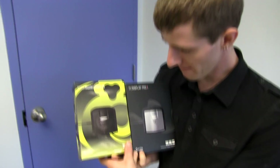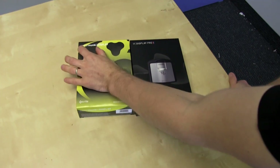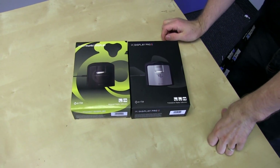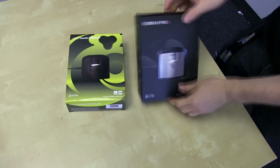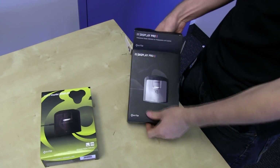Welcome to an unboxing that is actually pretty fascinating. This is going to be two different unboxings at the same time: the ColorMunki from X-Rite and the i1 Display Pro from X-Rite. These are both display calibration devices which have a couple of different differences.